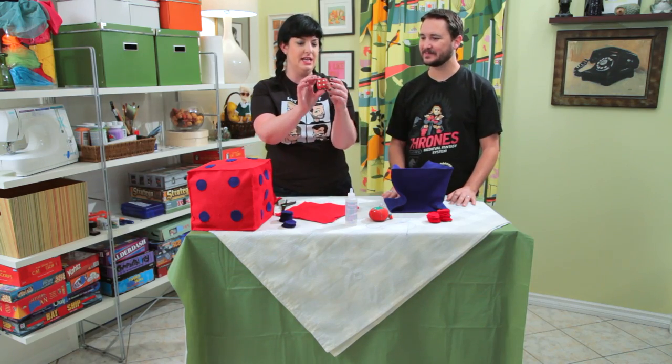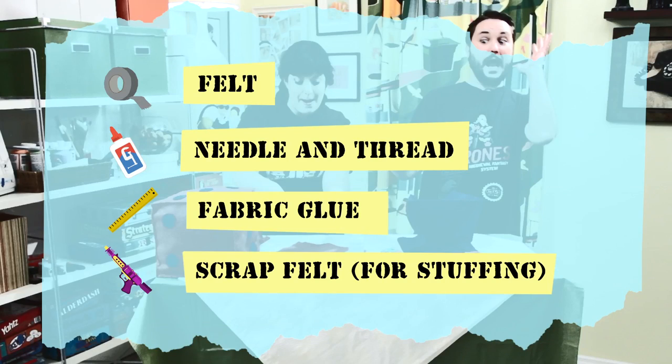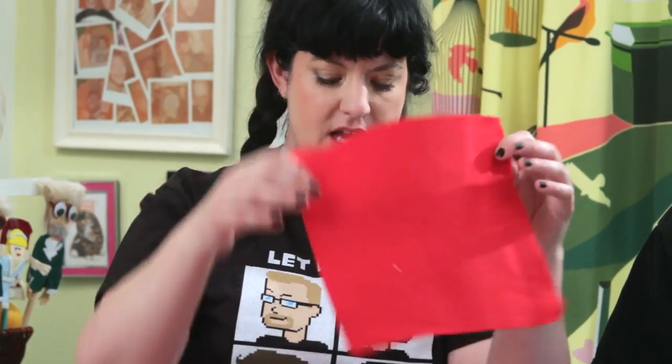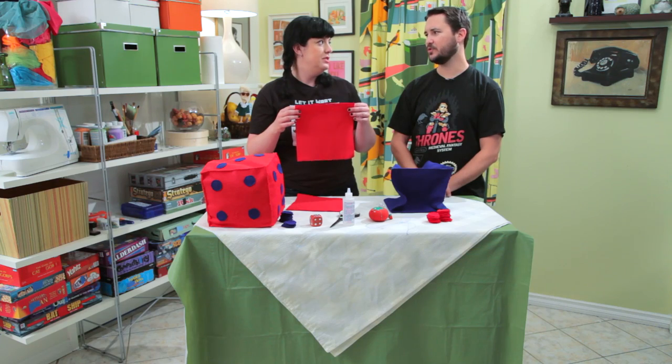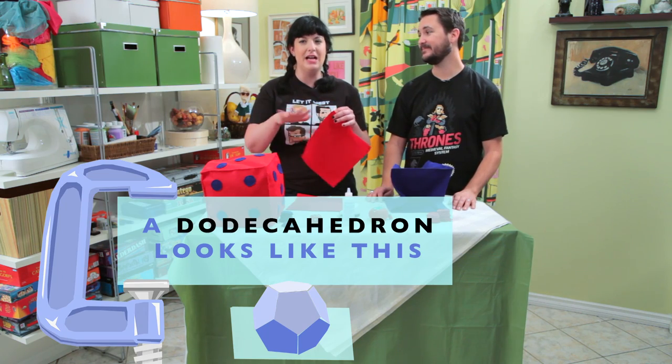So we have a die as an example. We have some felt. First thing you do is you cut felt into a square like this. You're going to do six of these because it's a six-sided die. Though if you want to be adventurous and do a dodecahedron shape, you can do that. But we're not going to do that today because it's not a 12-hour craft show.